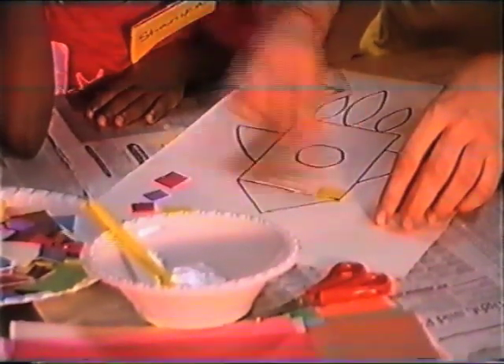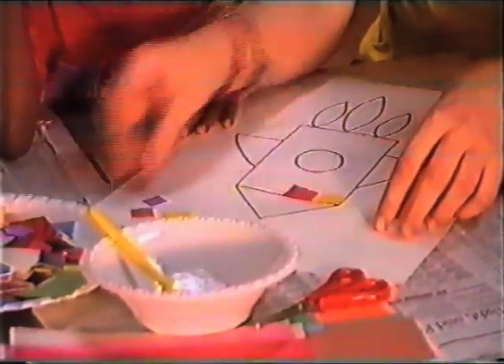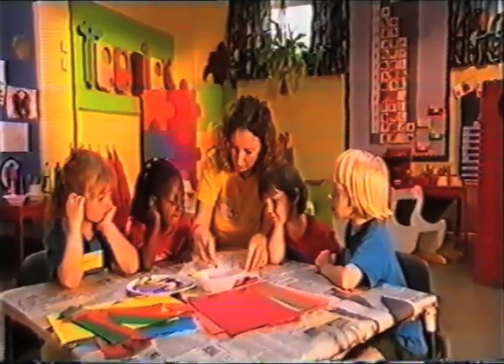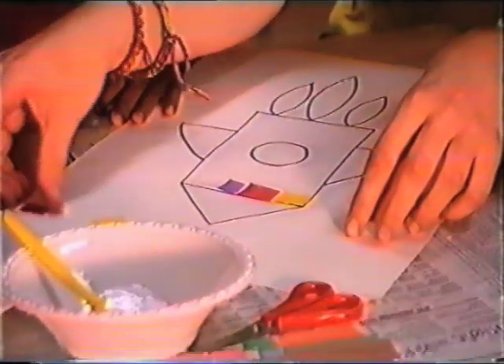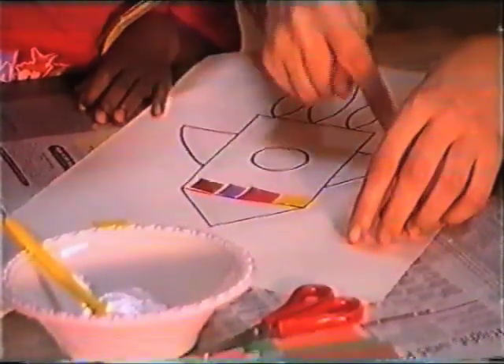I'm going to stick on these squares of colour. So I'll put a yellow one there. And then to make it really look pretty, you can put lots of different colours on. You don't have to put the same colour next to one another. There's a purple one. And look at that lovely silver. And you fill the whole picture up.